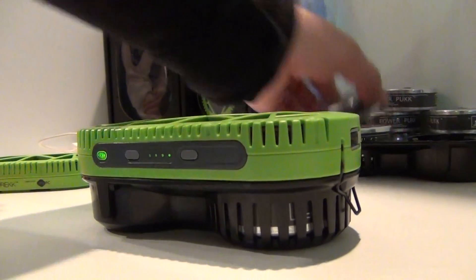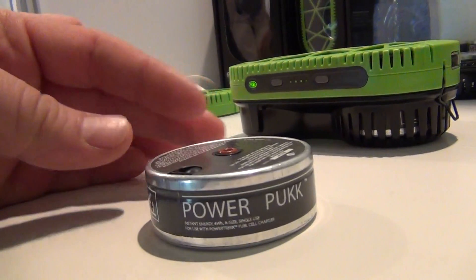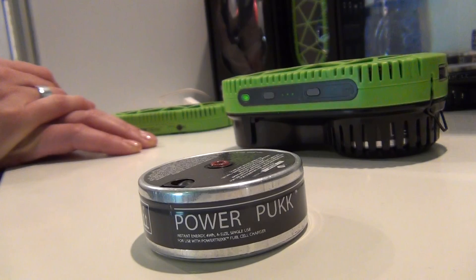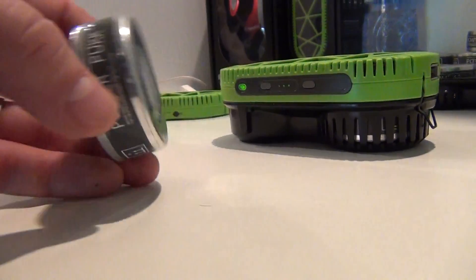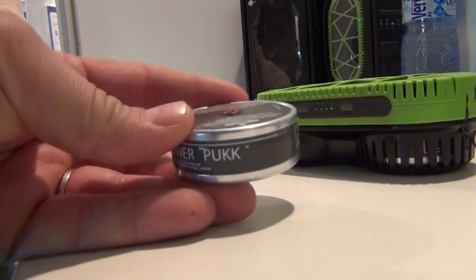The power pack contains sodium silicide. It's not anything harmful — it's used in industry. But this is for one use only. It's like a Nespresso coffee capsule — for one time only.